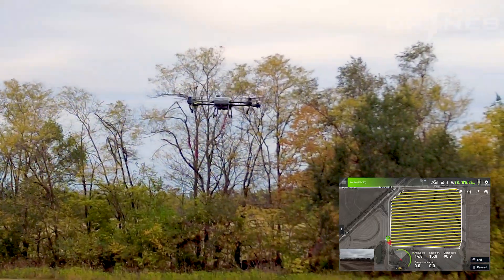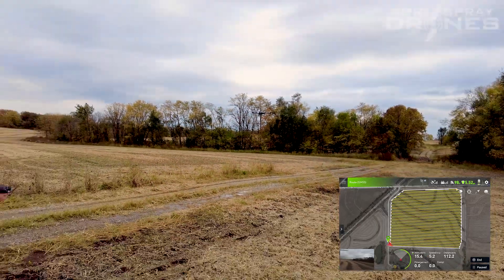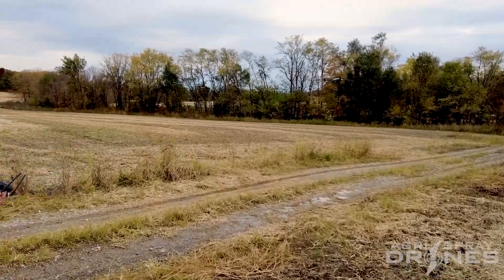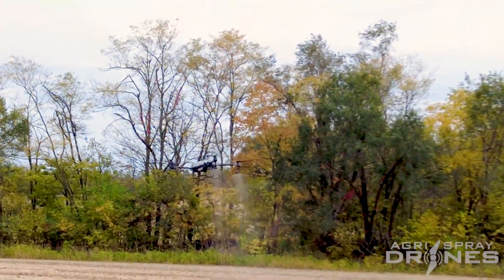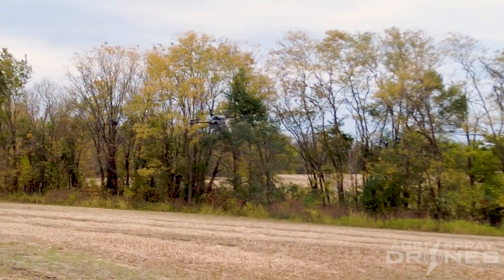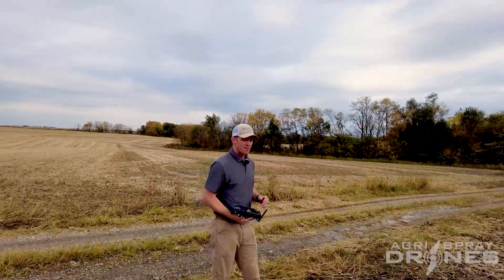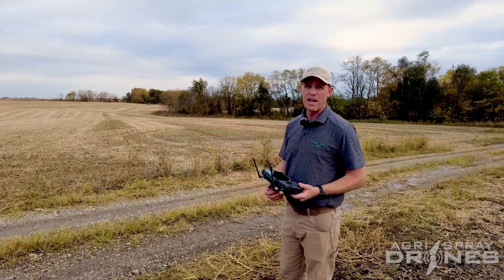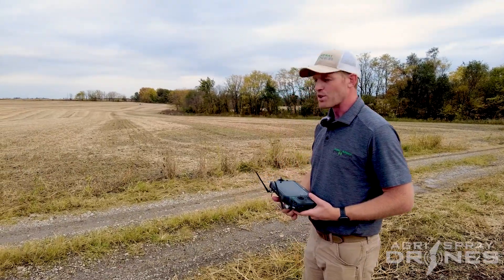Now we're going to try to prove efficiency here — that's just by doing multiple tank fills and seeing how long it takes us to do three or four tank loads. But what else on the T20P makes this drone the perfect drone for many operations? Well, for starters, let's talk about price and setup.